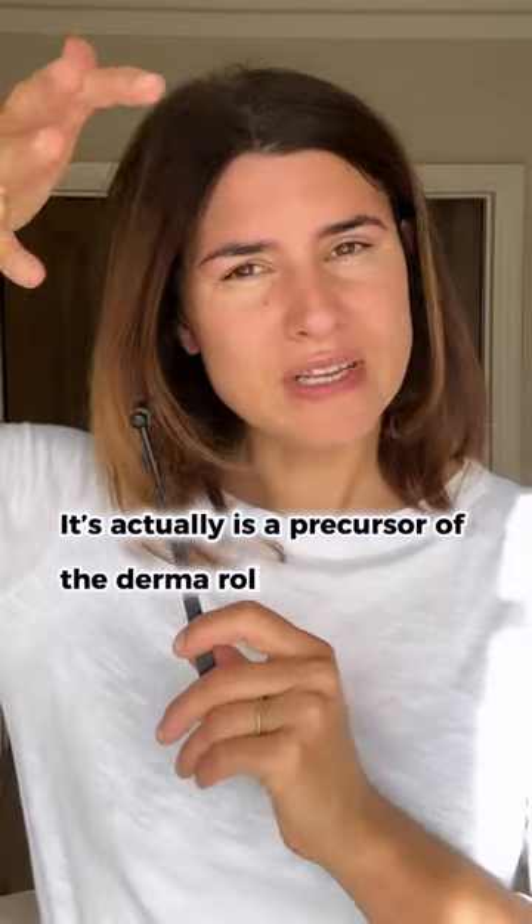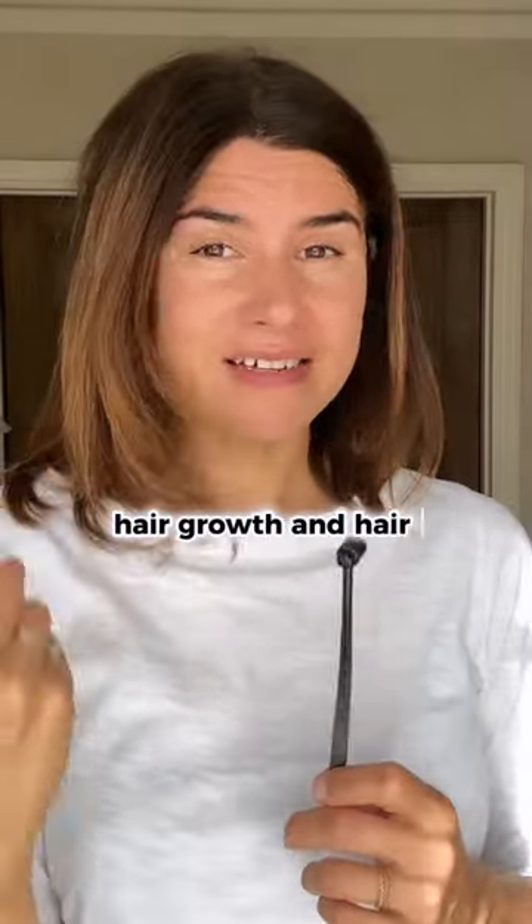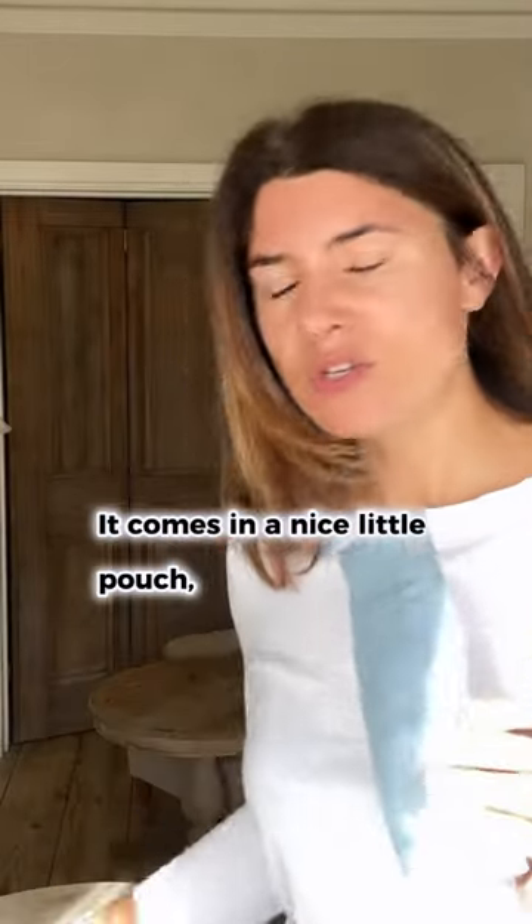It's actually the precursor of the derma roller and it's a great tool to encourage hair growth and hair strength. It comes in a nice little pouch and with a tutorial card, but it also comes with proper online courses.